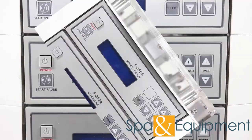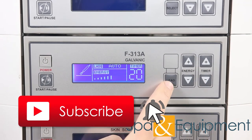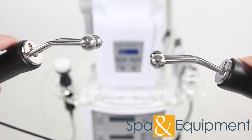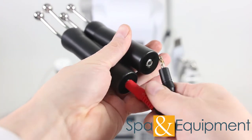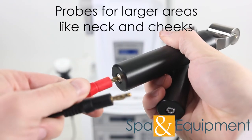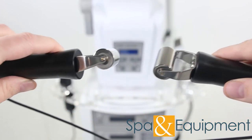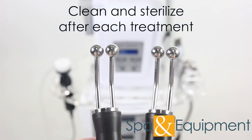The fourth optional item is the galvanic. These galvanic probes are for smaller areas like around the eyes and mouth. There is another set of probes that use the same cables, so it's easy to switch between the two sets of probes. The rolling probes are for larger areas like the neck and cheeks. Galvanic works by pushing small amounts of electric current into the skin. It helps push products deeper into the skin, neutralize toxins, accelerate blood circulation, and more. Make sure to clean and sterilize the galvanic probes after each treatment that they're used.